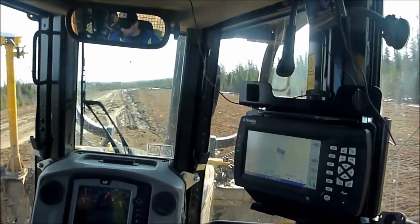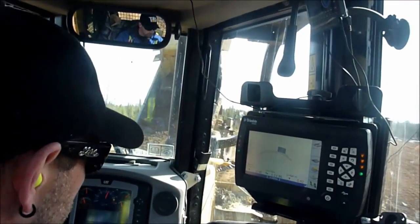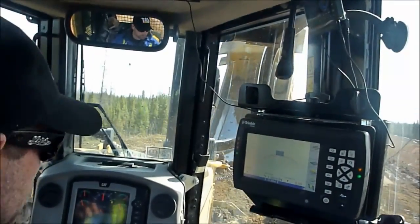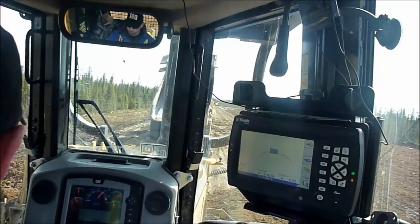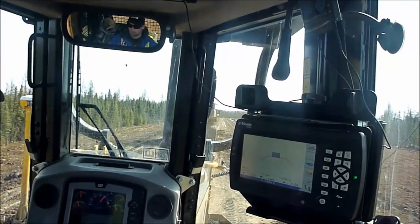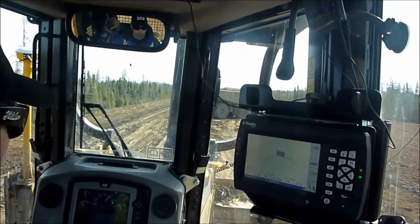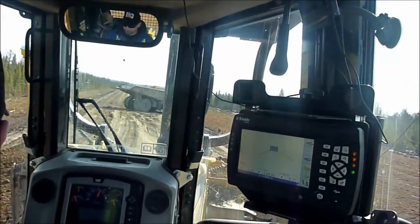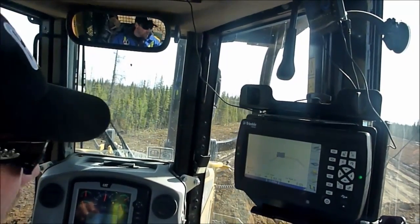Pro time. Whenever I build something, I do a compaction test. I find out the compaction rate for the dirt that I'm using, and that will tell me the volume loss in the dirt.